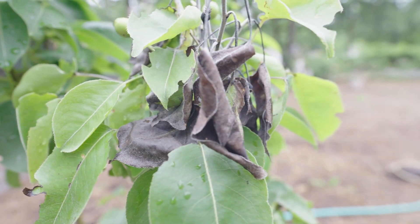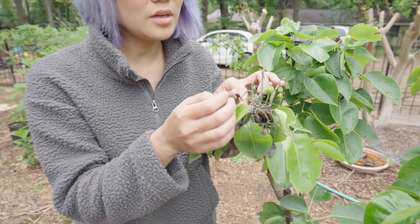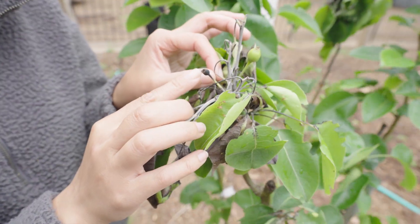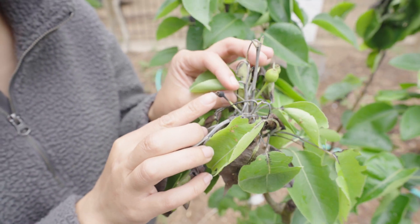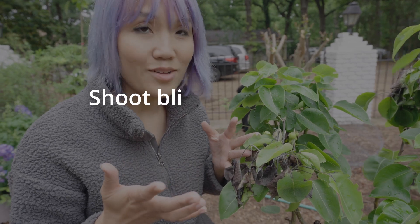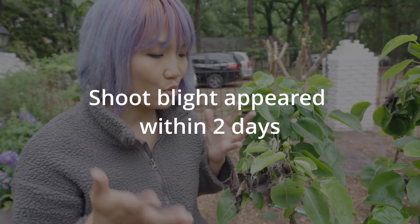It has progressed to be out in the shoot, so now shoot blight. If you look closer here you can also see what it does to young little fruit sets. Within two weeks it progressed to this. I was just gone from work and I come back and I see this — so surprised it's gone so fast.